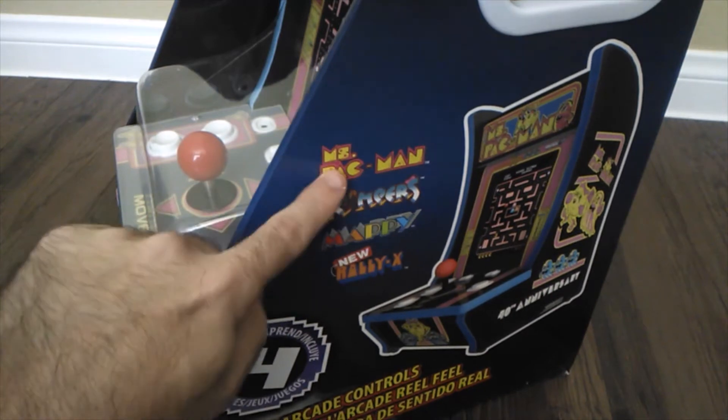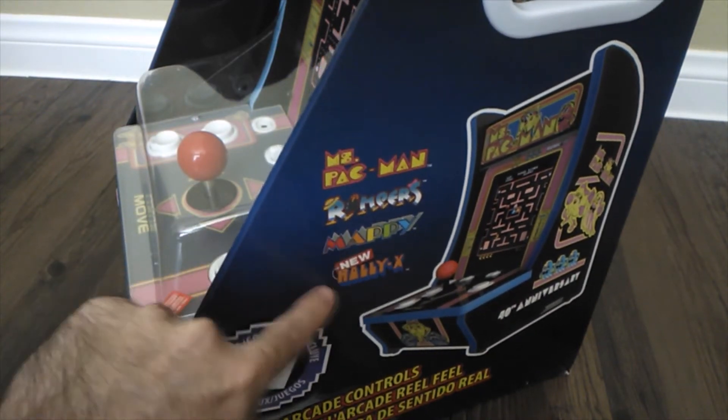It comes with four games: Ms. Pac-Man, Rompers, Mappy, and New Rally X.